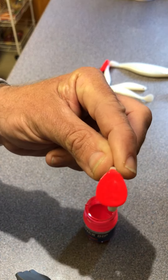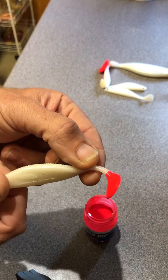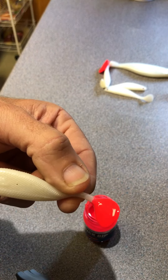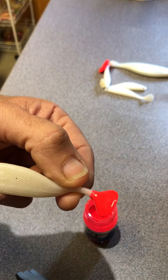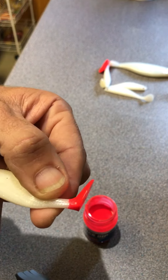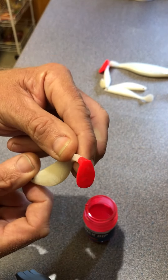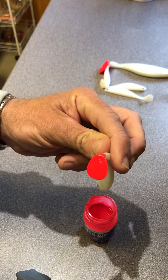The finish on it is just superb. It is so quick and easy to apply — it takes two minutes to dry, and it doesn't scratch off with your nails. Once it's on, it's on.